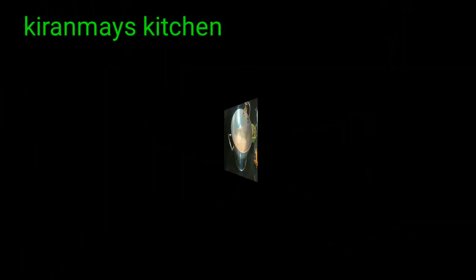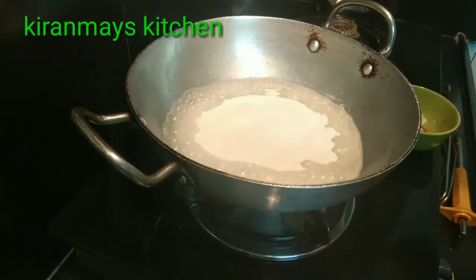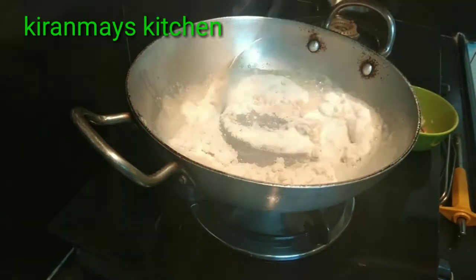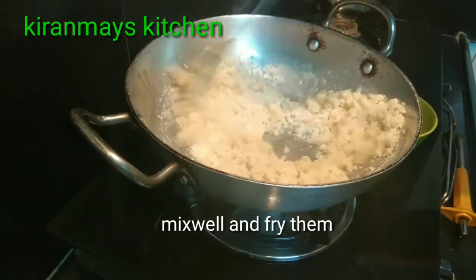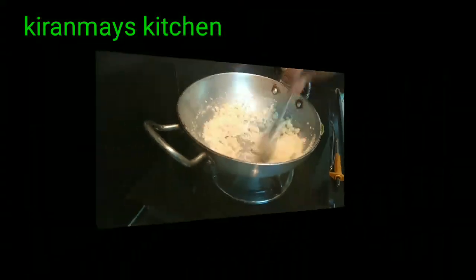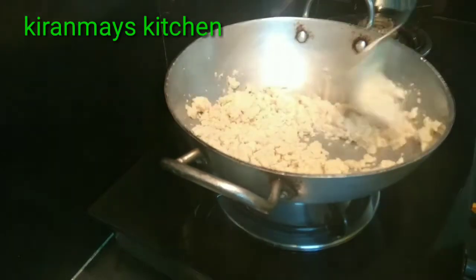The pan will fry the pan. Let's fry it in slow flame. But once the colds do not fry it.